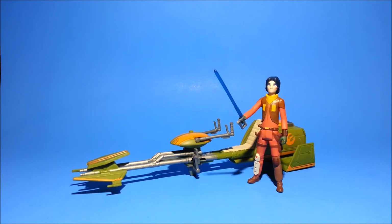This Speeder Bike was released in Q1 of 2016 and I purchased it from my local Target for $19.99. The set includes Ezra Bridger's bike, an updated — you can call it Season 2 — Ezra Bridger figure, which also includes his lightsaber, which now features a removable blade. So we have our first ever Ezra Bridger lightsaber hilt.